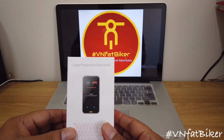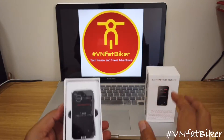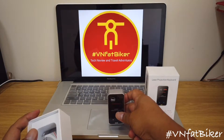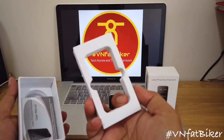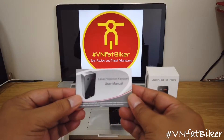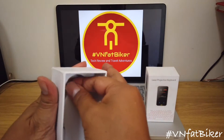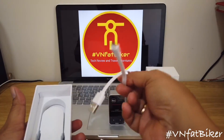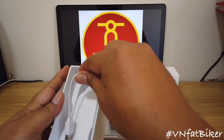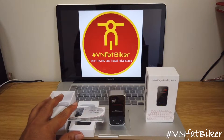How to use it, what's inside, how does it look like? Let's open the box. So let's discuss that later — let's first check the accessories. There's a properly molded case, an instruction manual — the laser projection keyboard user manual — and of course a charging cable with a micro USB on the other side.